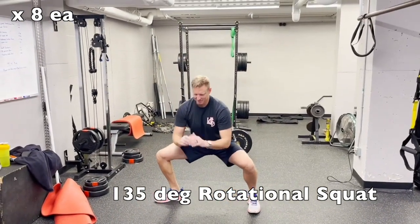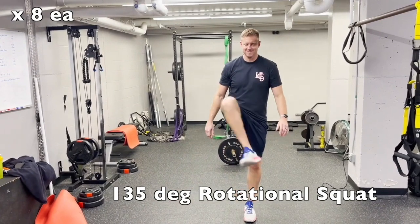You'll complete these on each side as part of a warmup or as part of your workout.